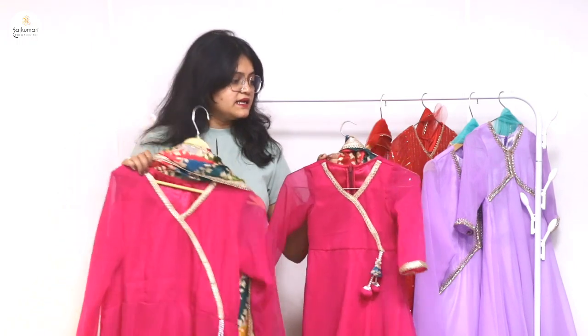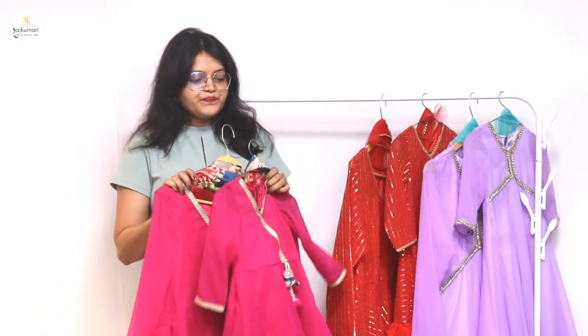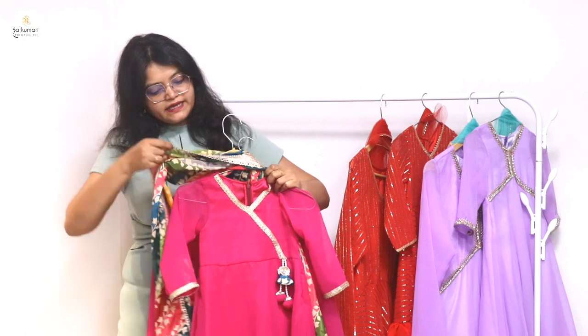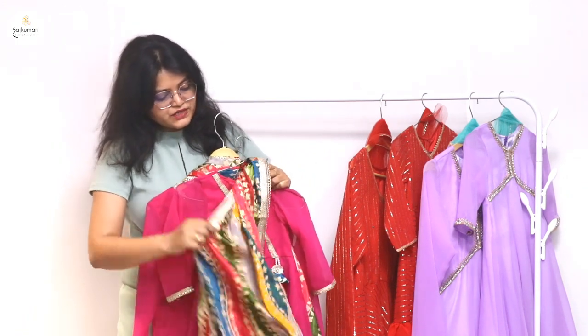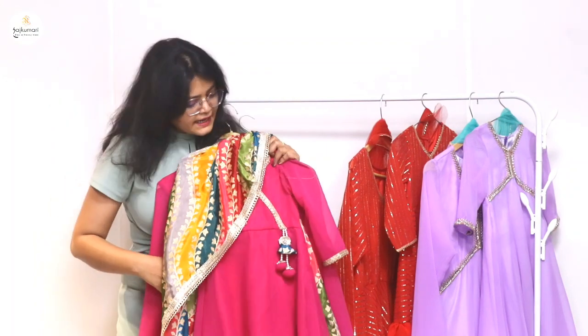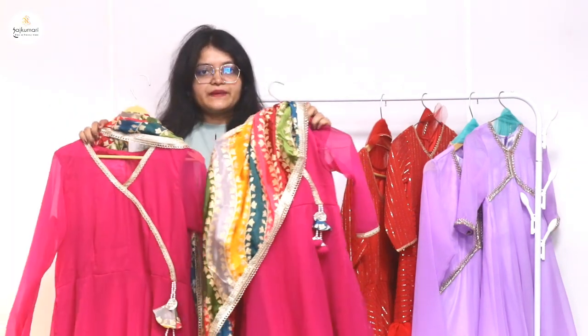It will look very nice when you wear it. If you talk about costing, this set is only for 2500 rupees, which is a very affordable price.